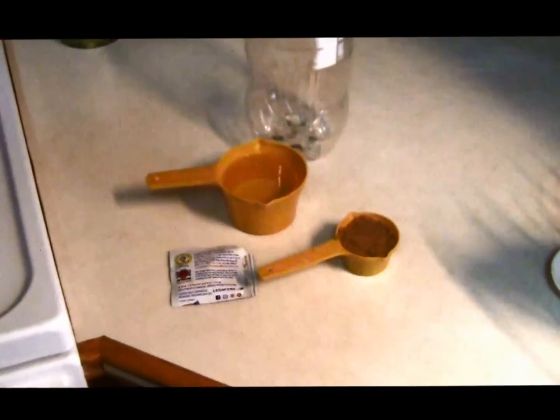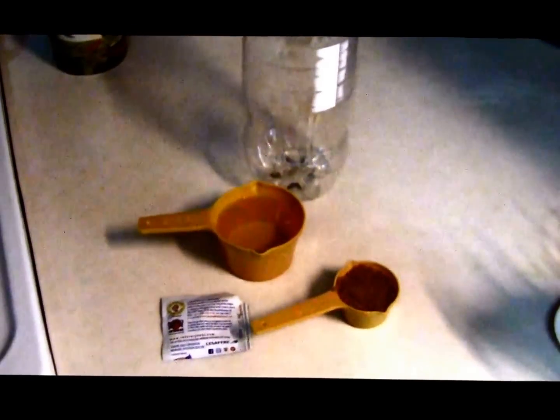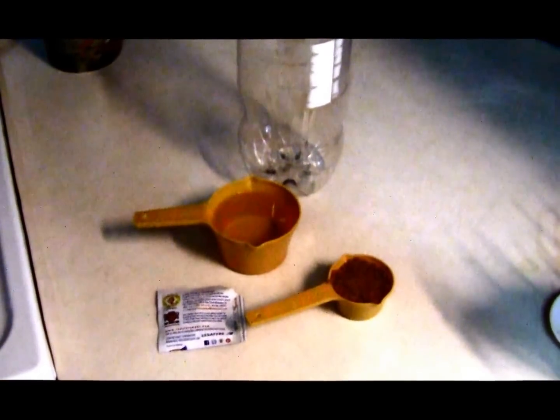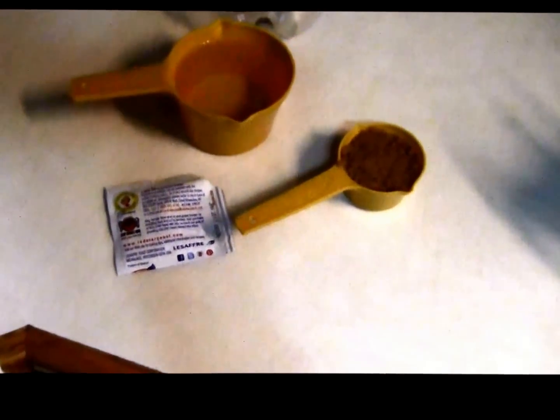I heard about this mosquito trap that you can make with an empty 2-liter bottle. I'm going to give it a try and let you guys know how it works. Here's basically what you need: an empty 2-liter bottle, one cup of water, a quarter cup of brown sugar, and one gram of yeast.